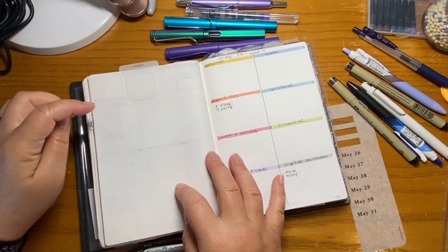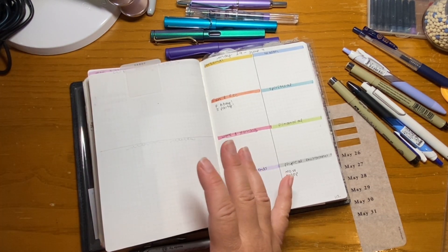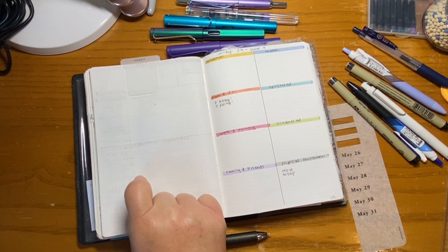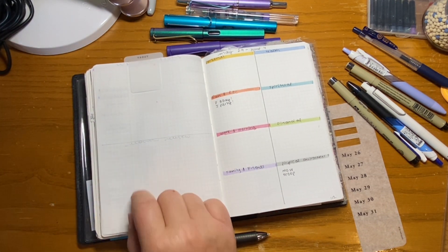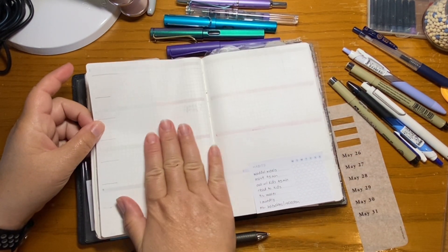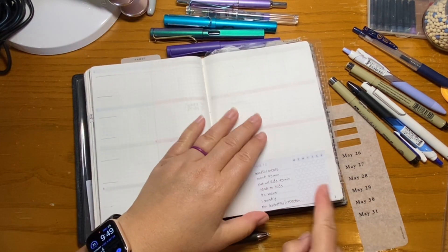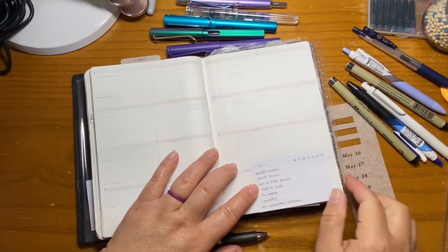I have my weekly reflections here, and at the end of the month in the Moxie Life system you also have monthly reflections. I have a space dedicated for that. It's going to be in journal form — I'll refer to the questions but it's going to be more of a long journal form. I've already set up my weekly actions page for next week, and then I'm going to draw out my spread for next week as well.